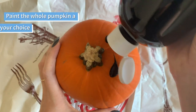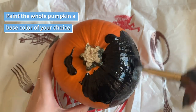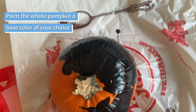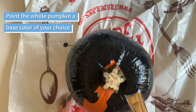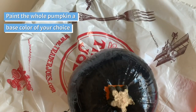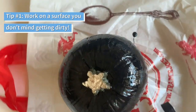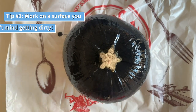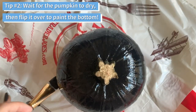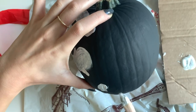To start off, drizzle on some of your base color. I chose black because the white would show up the best against it, and also because I was going to use some neon colors which I think show up best against black as well. Don't forget to work on a surface you don't mind getting dirty. This might take some time because you also have to wait for the pumpkin to dry before you can flip it over and paint the bottom.